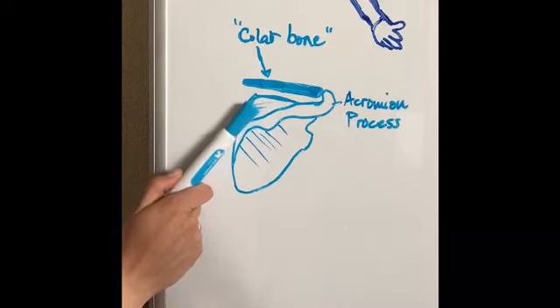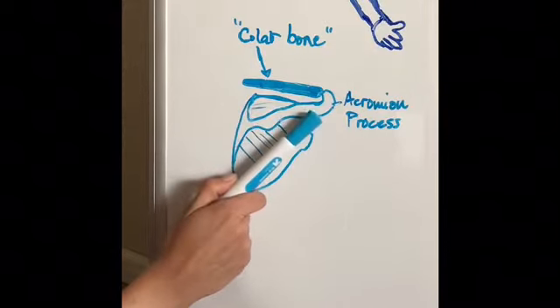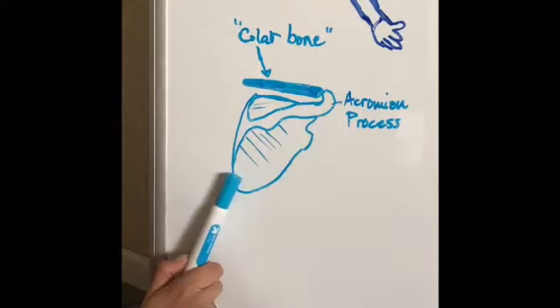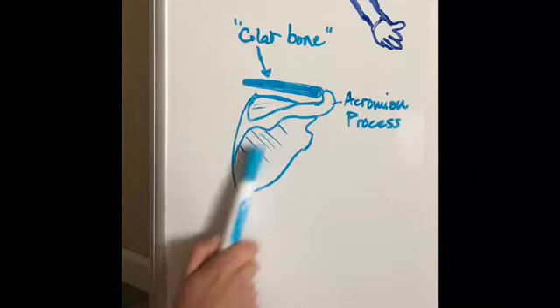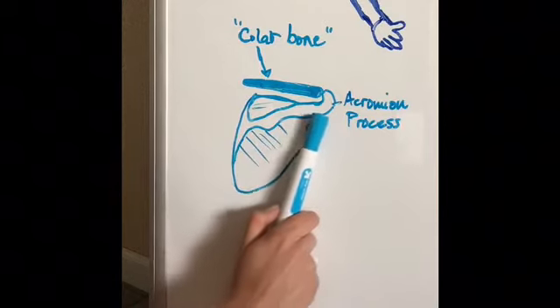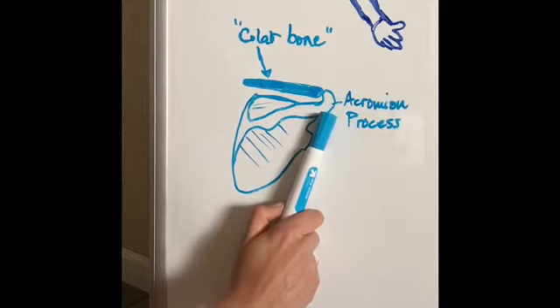Right in here is a little groove on top where your supraspinatus sits, comes underneath that, and attaches to your humerus. This is another little groove, or fossa, where your infraspinatus will come up and attach to the top of your arm.